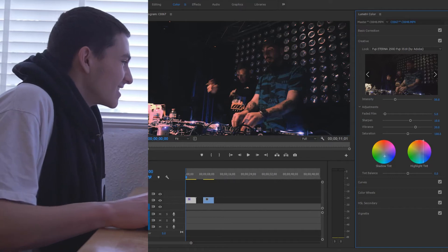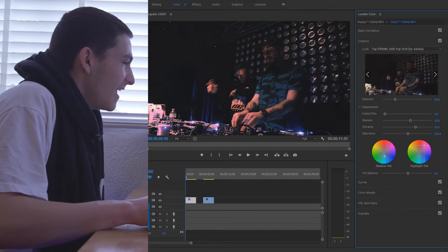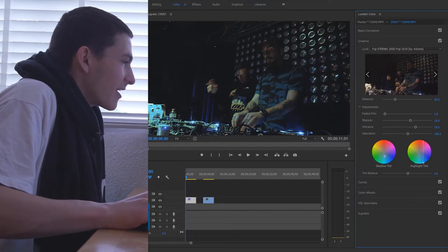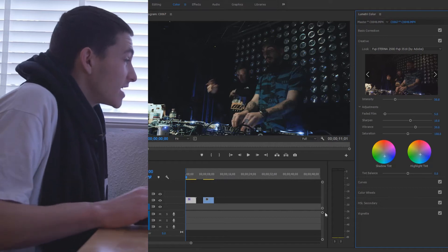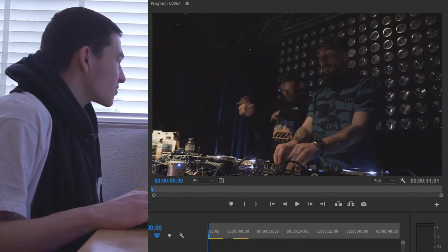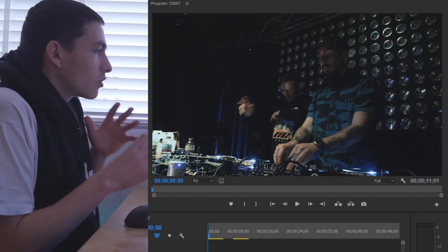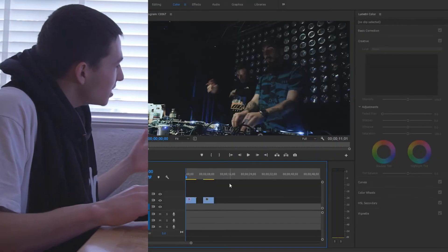The highlight tint can heavily change things — it can even alter the subject's skin tone. For this one, be pretty sparing; just bring it down towards the blues a little bit like the shadow tint. Turning it off versus on, it has definitely been drastically color corrected and graded more towards the style we're going for. That's the darker clip done.